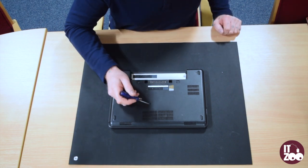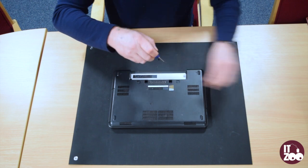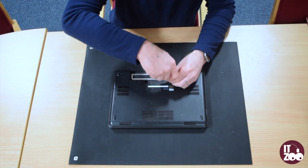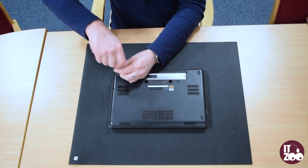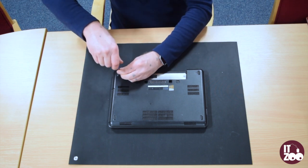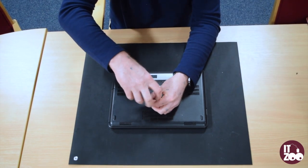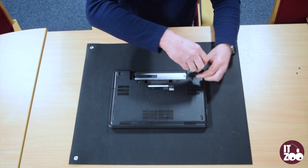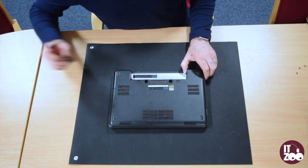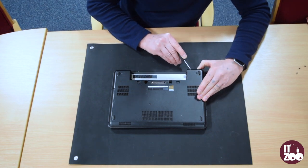First locate and remove the five screws as shown in the video. Carefully remove the base plastic from the back of the laptop.